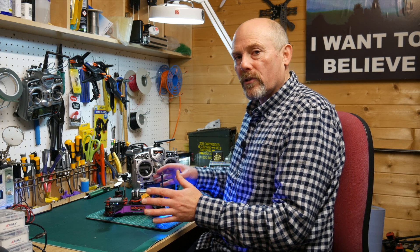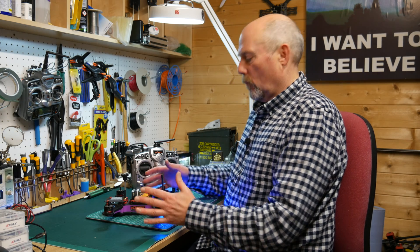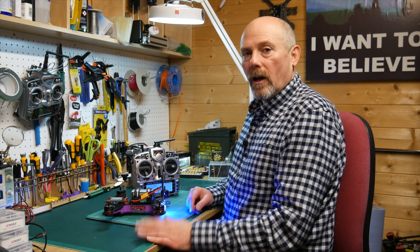While this is very useful it can also be extremely annoying. We can be sitting with our props on waiting to go, just waiting for other people to check out their quad, and the alarm starts off.